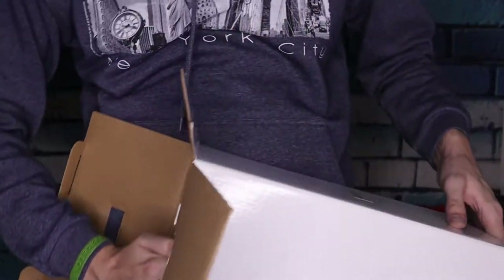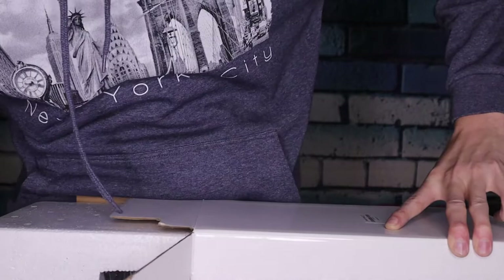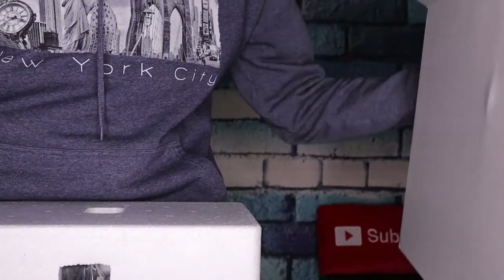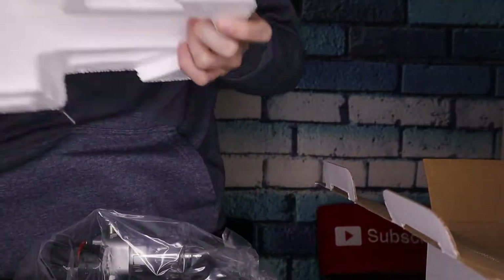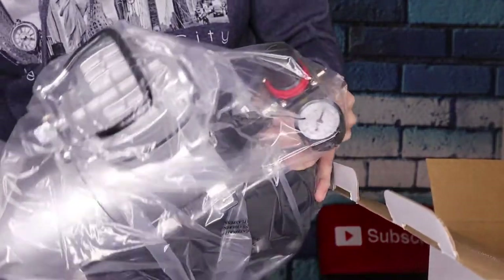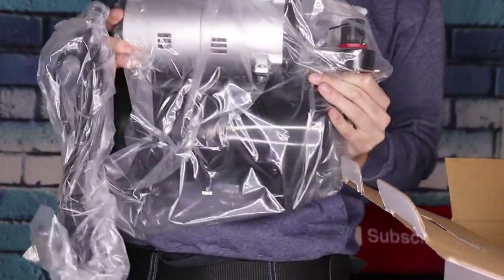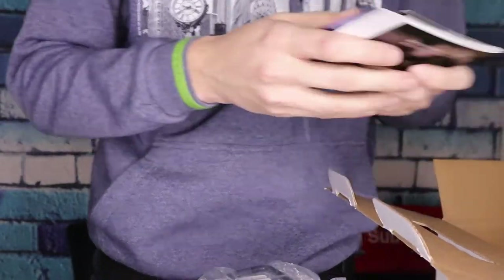It's not very big though. This is perfect for my studio apartment — it doesn't take up too much space. I'll take the foam off and this is how big it is right here. I'll open that up in a second.